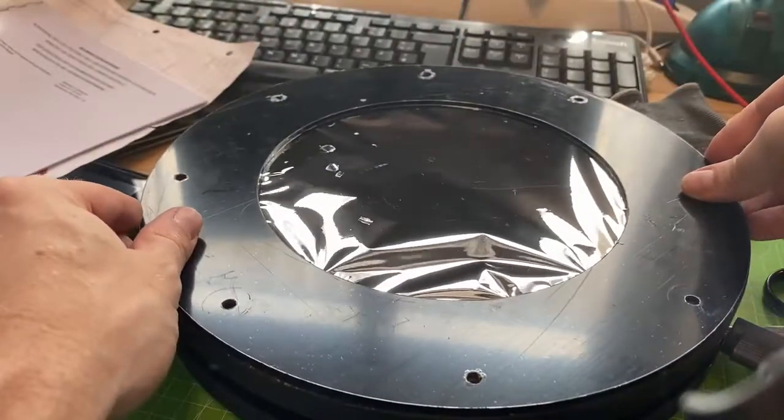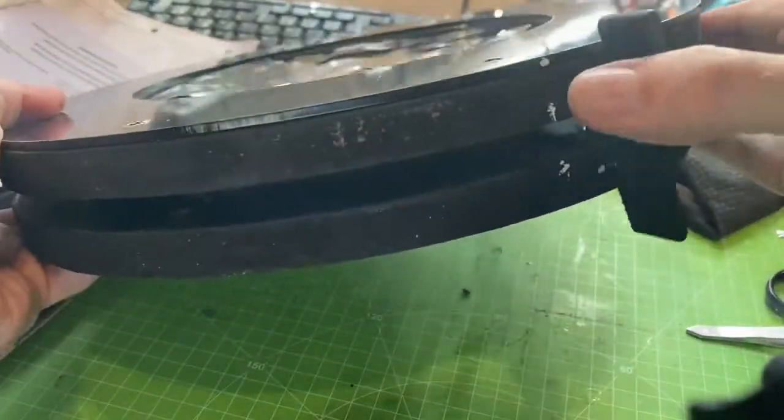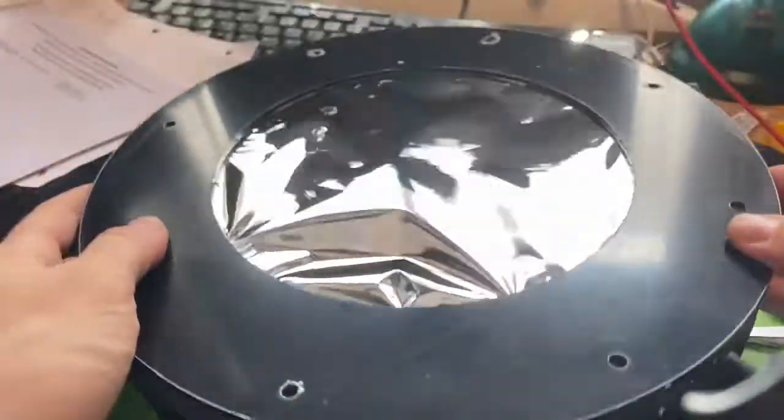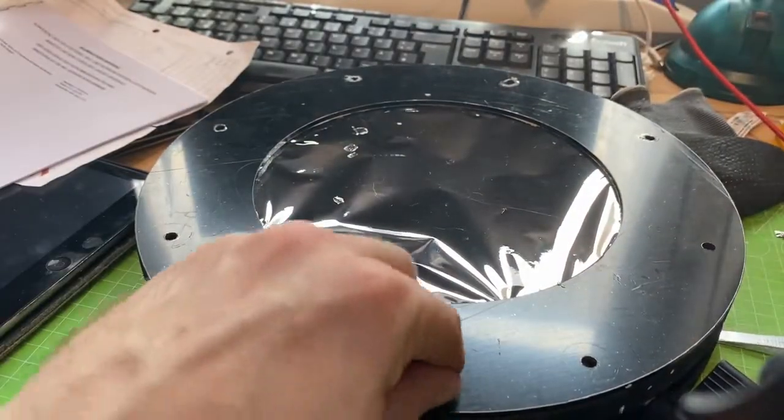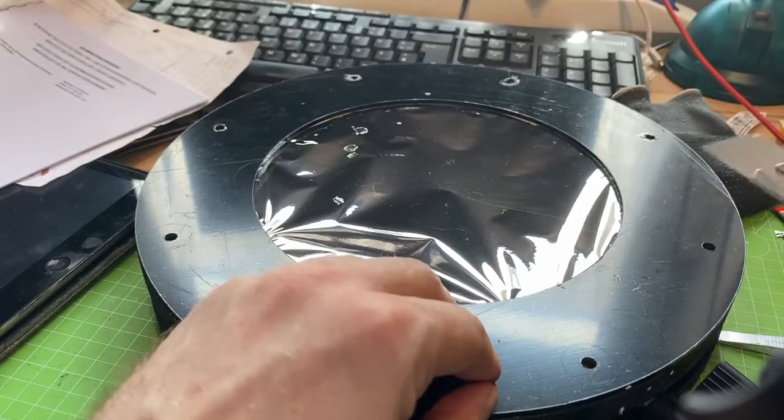Final assembly. Always remember to mark the discs, as you can see there. That way you don't get confused on where the drilling holes were and how it's supposed to be aligned.